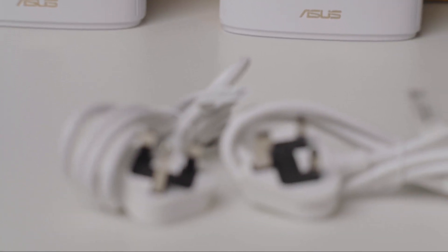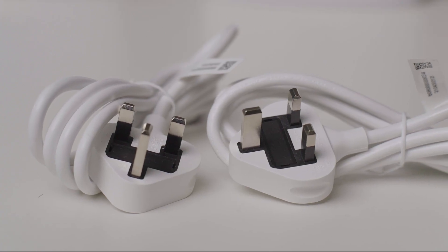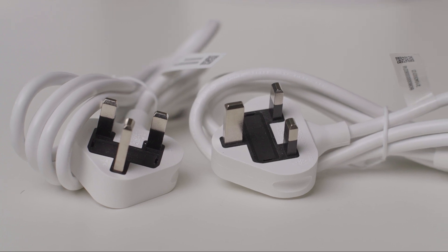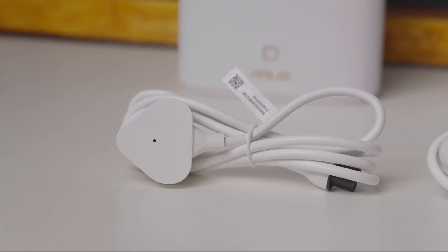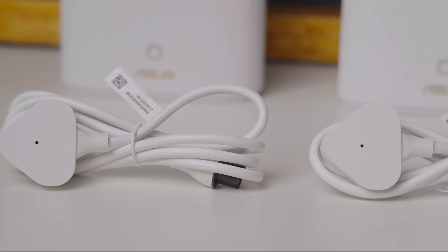To achieve this, you need to plug this 3-pronged plug into a socket and have another one of these in another socket so that they will both interconnect. This technology is really new to me as I am used to routers just bouncing off the signal of one another or using a Cat5 wire in order to amplify the signal.